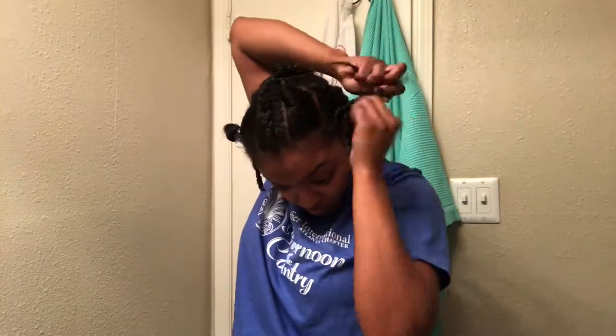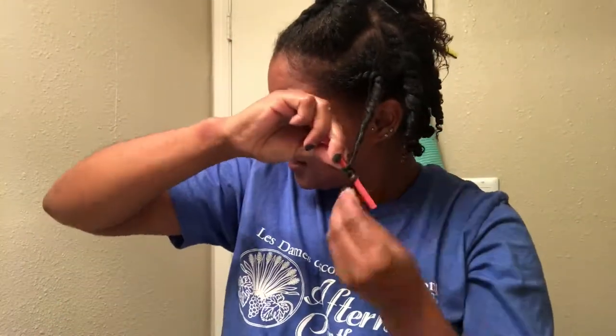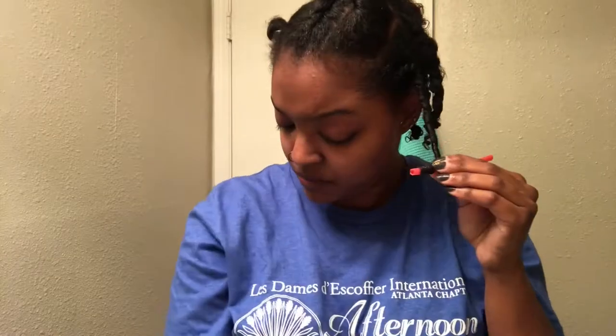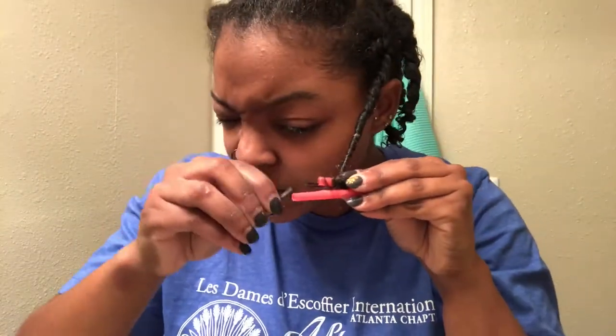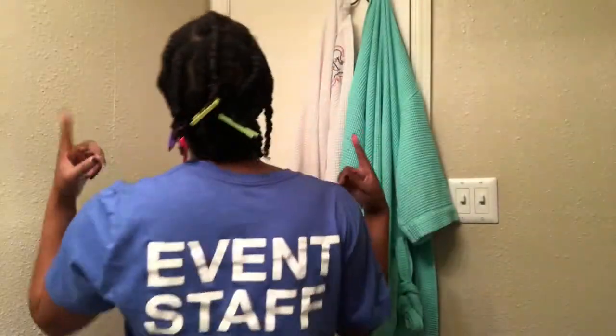Here we go. And you know your girl had to, of course, use her straws. Here we go. And this is what it looks like.